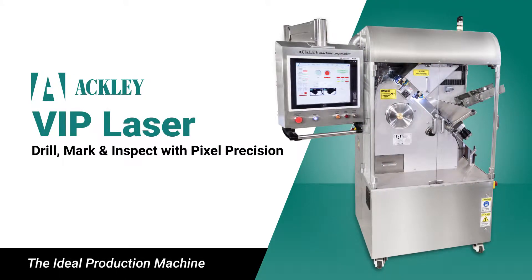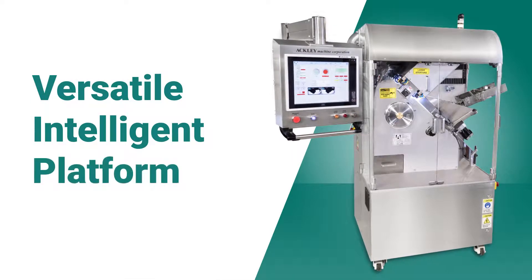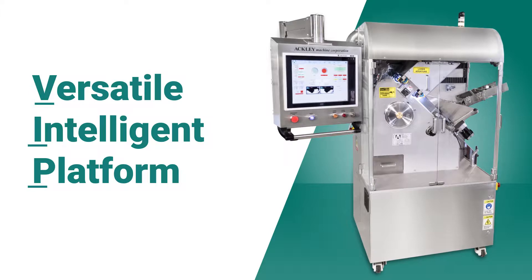The VIP laser from Ackley is the versatile intelligent platform with sophisticated engineering, sleek design, and a compact footprint that is flexible, affordable, and customized to your exact needs.